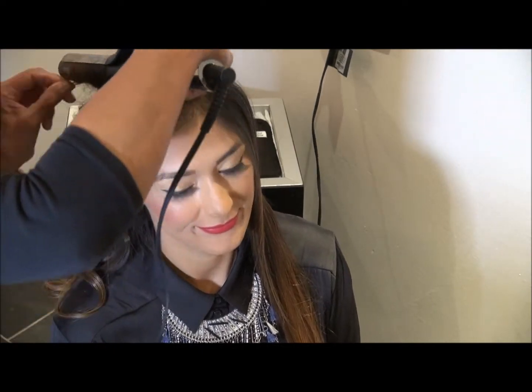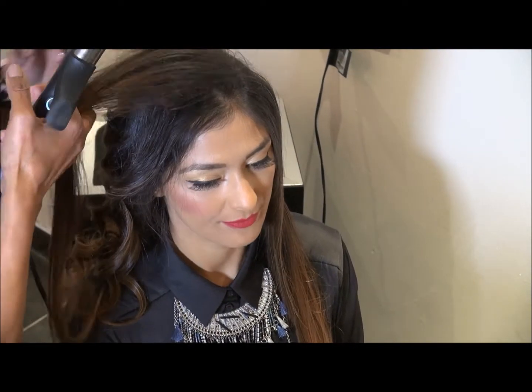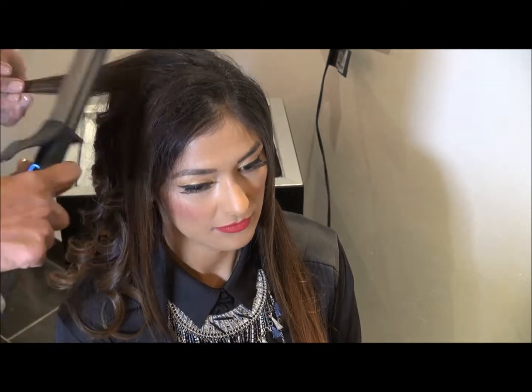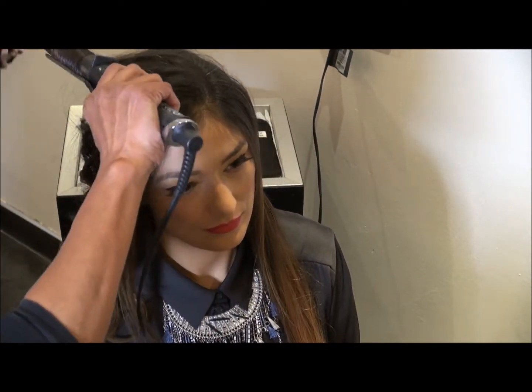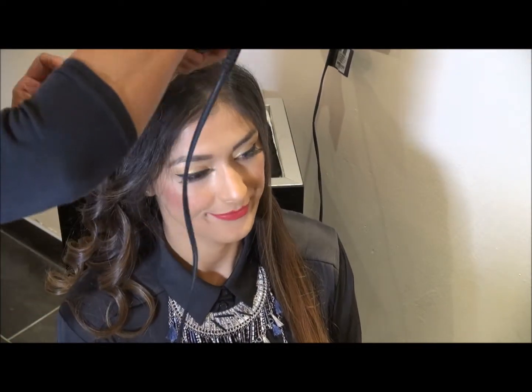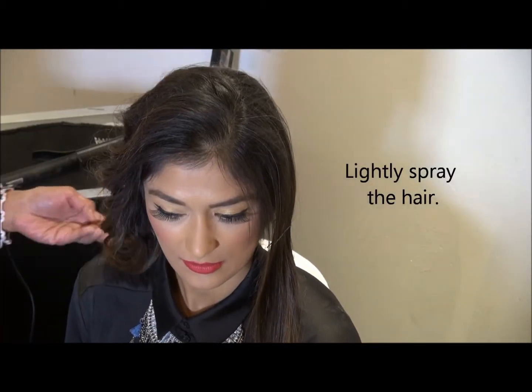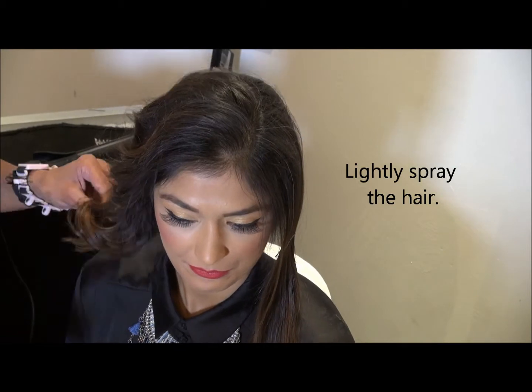If you see some of my earlier tutorials, I really go into in-depth details, especially the one where I've done the GHD curls. It shows you how to prep the hair so that you're not constantly spraying it. Once you apply the mousse and dry it with some heat, the curls will hold.